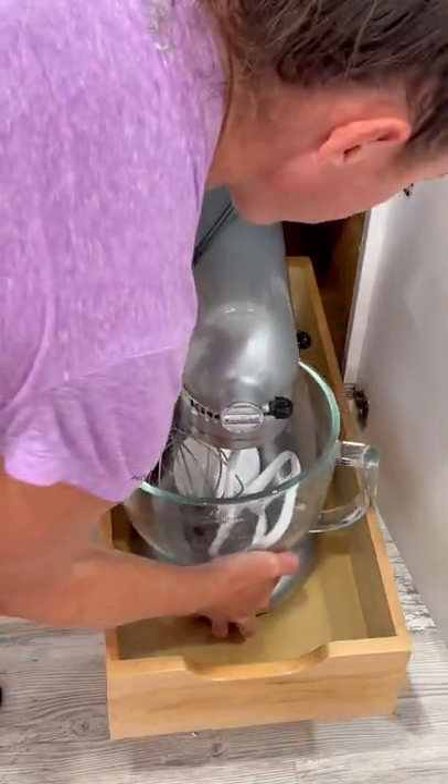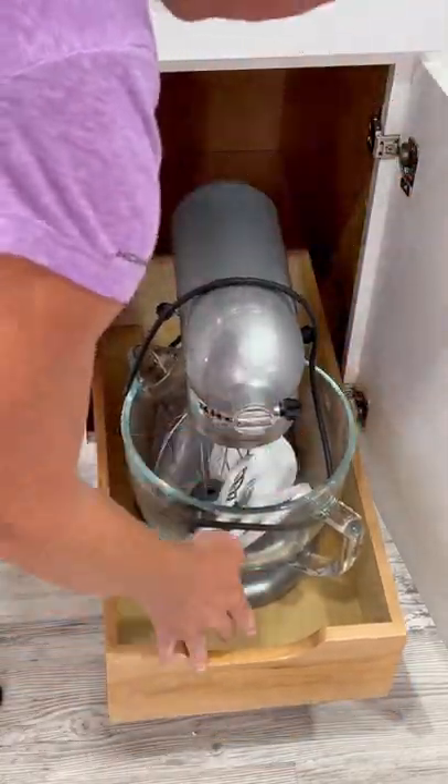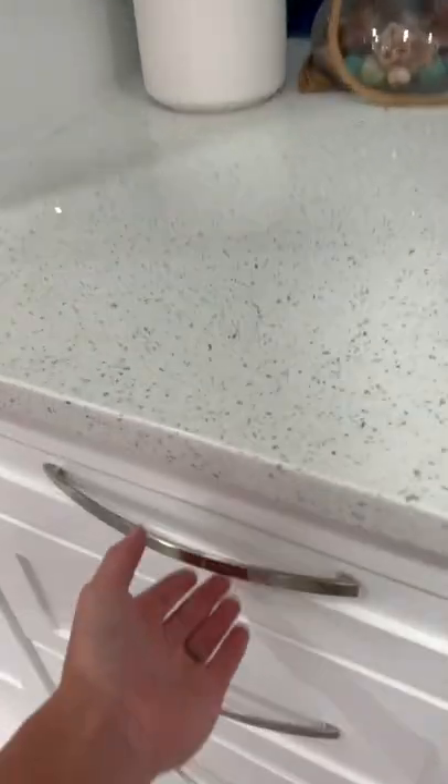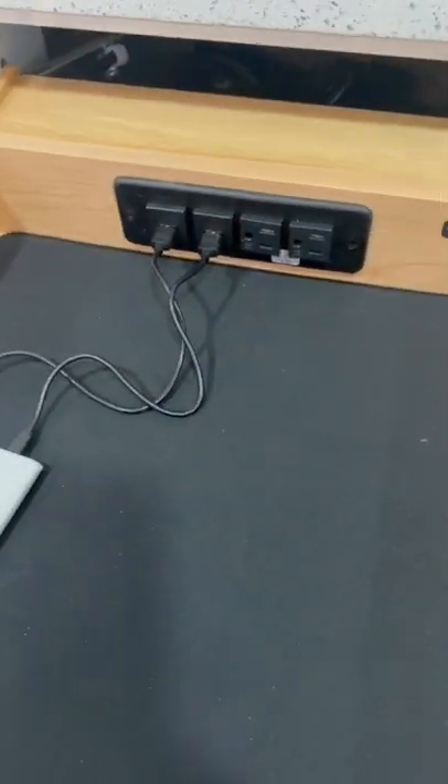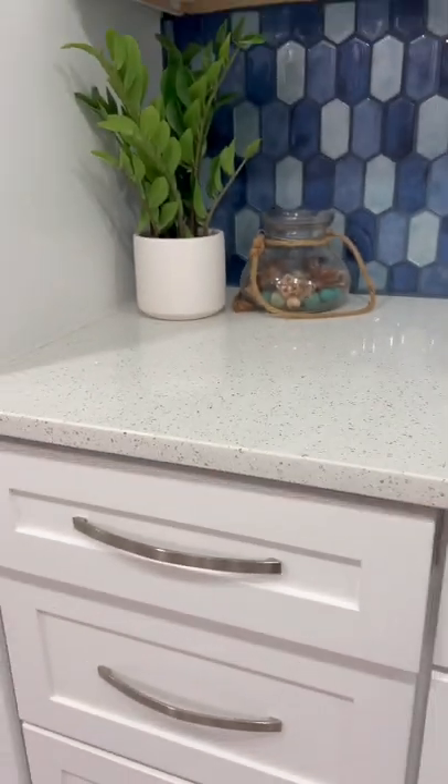Now everything that I put back in there is pretty easy to reach because I can just pull the drawer right back out. I also ended up getting their charging drawer as well, so now I'm able to keep all the electronics right off of the counter and instead charge them right inside the drawer.